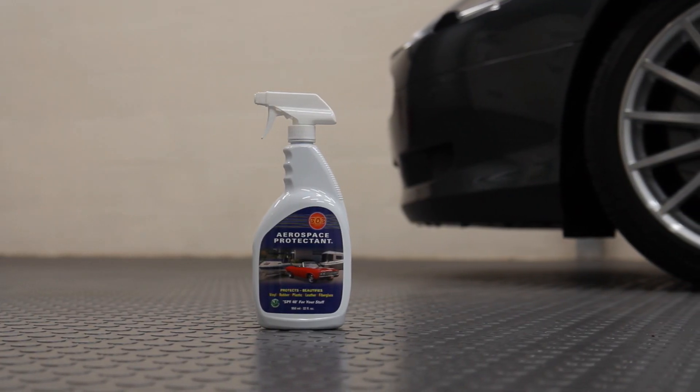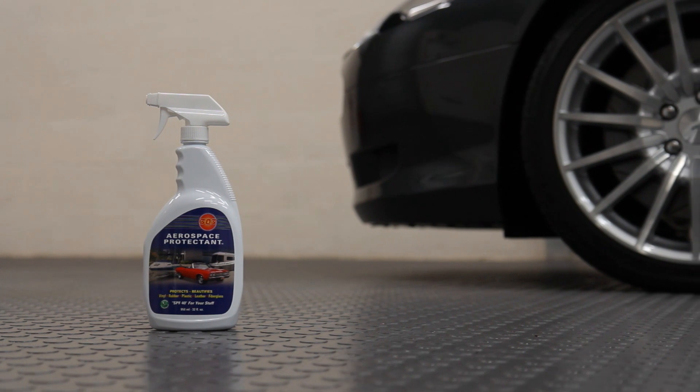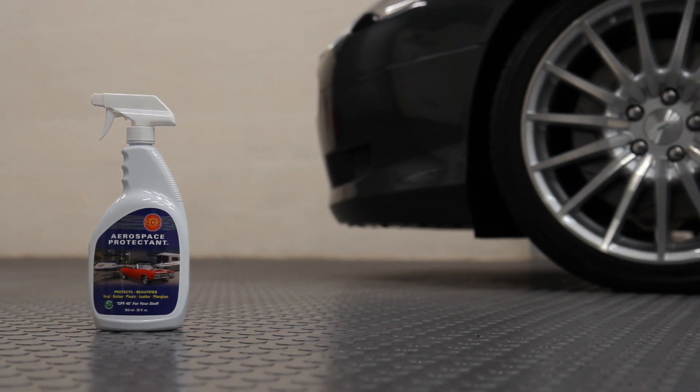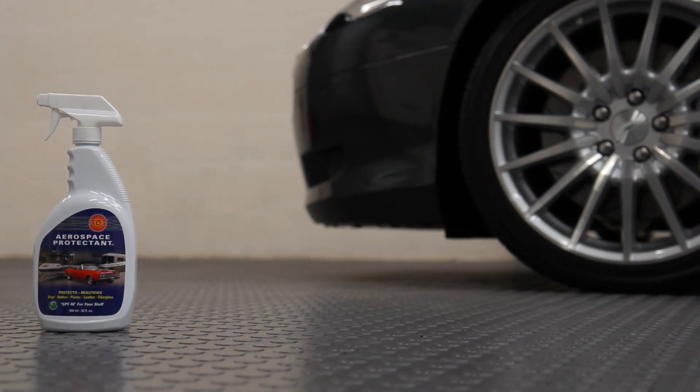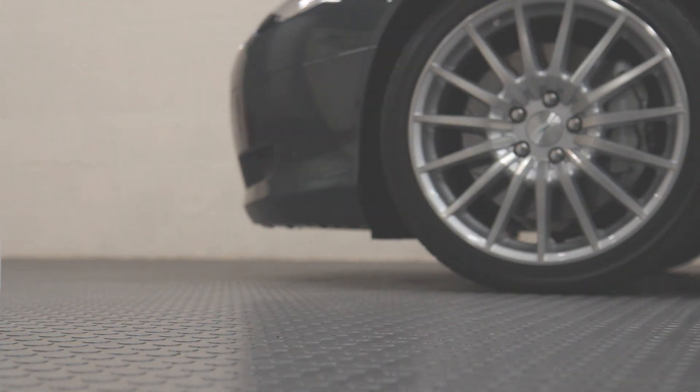In summary, Aerospace Protectant is an excellent choice of dressing for engine bays and interior surfaces and a product that we certainly wouldn't want to be without. If you have any questions please don't hesitate to get in touch using the details provided on the contact us page of our website.